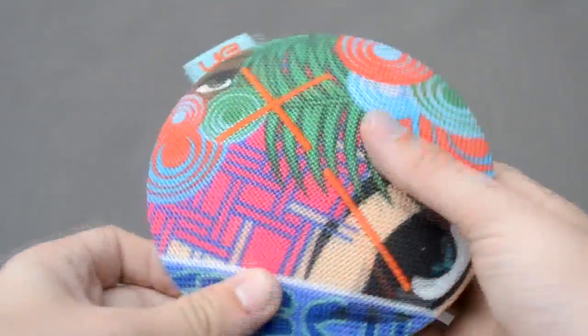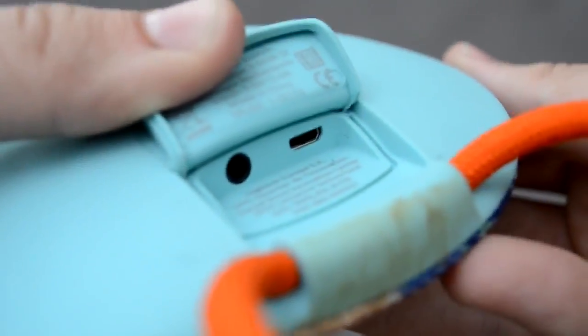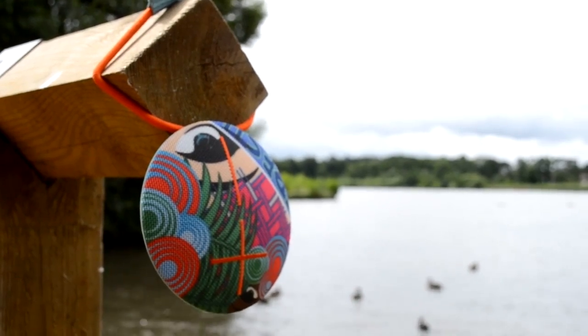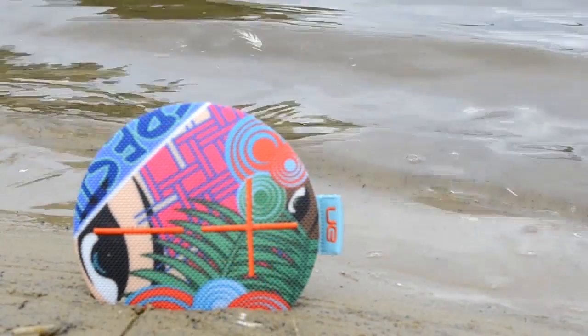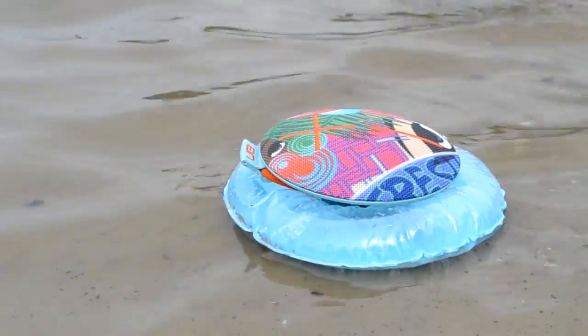Take the UE Roll 2 for example. This Bluetooth speaker has an IPX7 rating. The X means it hasn't formally been tested for protection against dust, but the 7 means it should be good to survive in up to a metre of water. And it even comes with its own lilo.